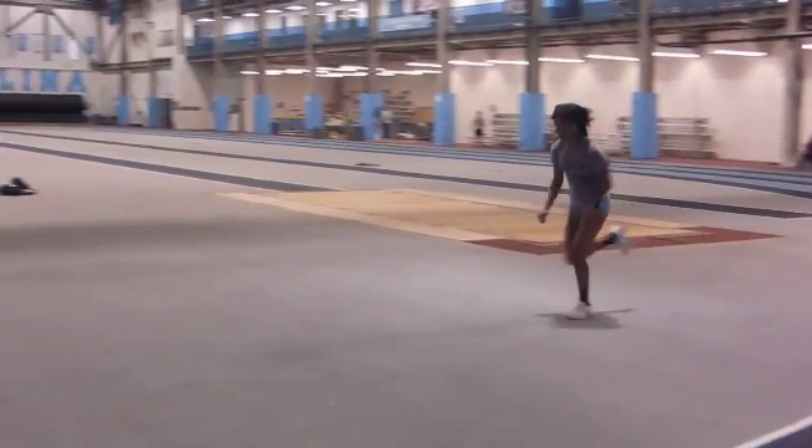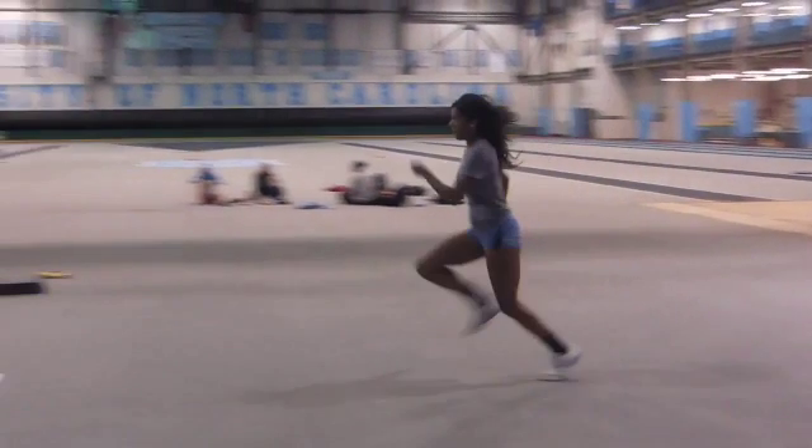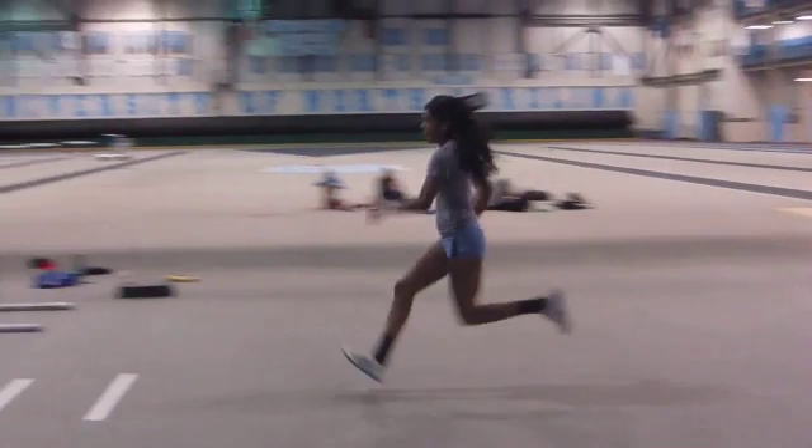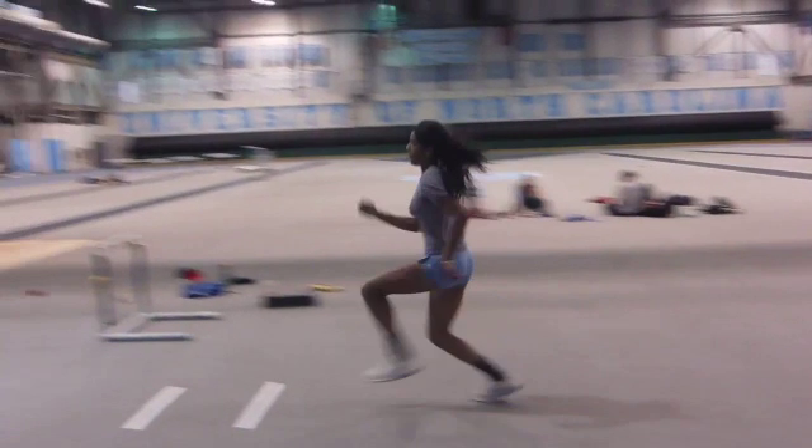That's two, three, four, five — you're nice and tall. Six. Foot prep — good location, not reaching that out. That's seven.